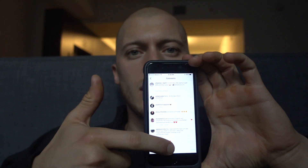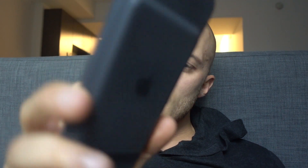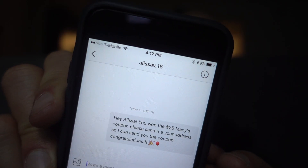We are all human beings and we're tired sometimes. We have a lot on our minds and you're exhausted for some reason. Let's find a winner for the $25 Macy's coupon. Alyssa on square 15, you won the Macy's coupon! It's coming to you — I'm going to DM you right now. Alyssa V on square 15, I'm going to send you the coupon as soon as you send me your address.